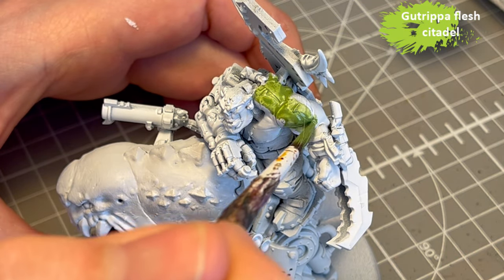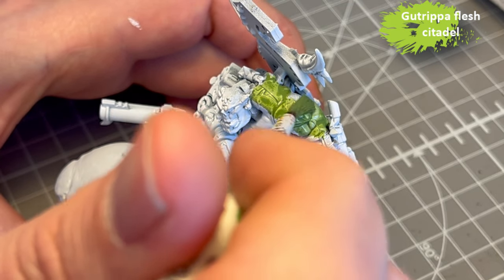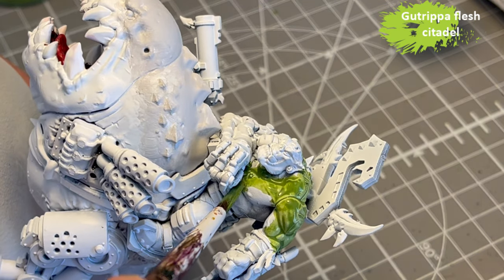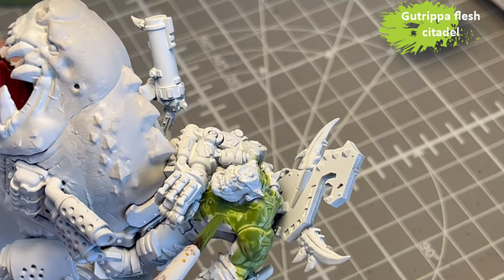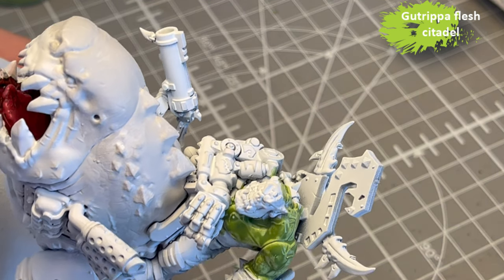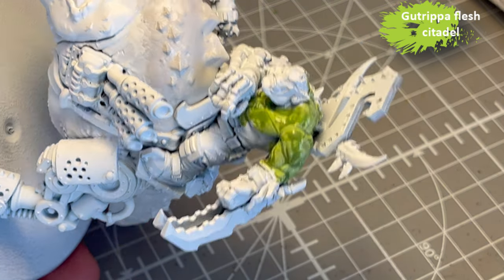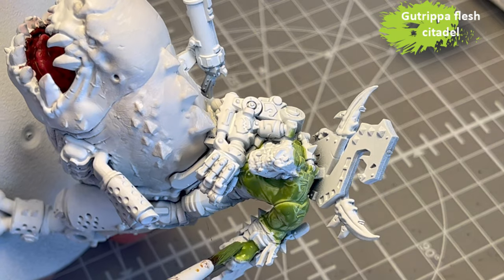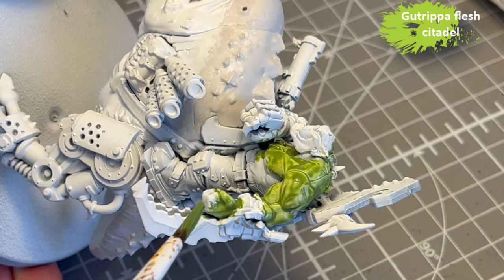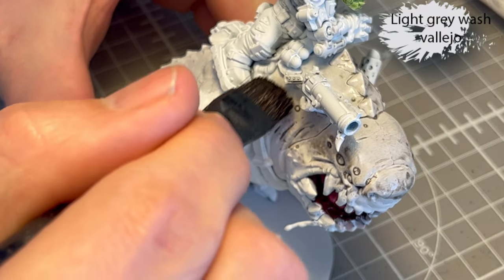One of my favourite contrast paints is Gut Rib of Flesh from Citadel, because it's just perfect for the kind of off-skin that I want to paint. Normally I would have done this in six or seven layers of different kinds of green, but this way I get a really vibrant green flesh skin tone. It looks really good and the effort is like below minimum, which is what I like.